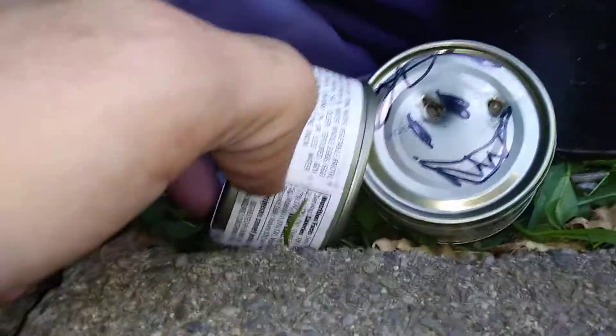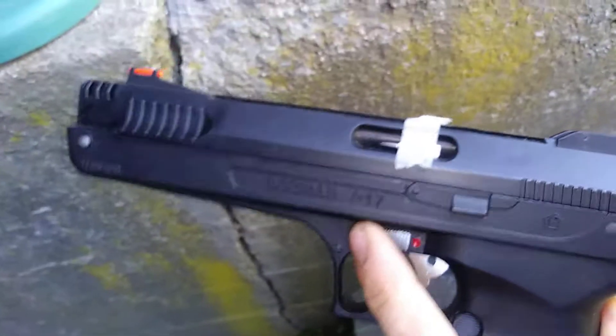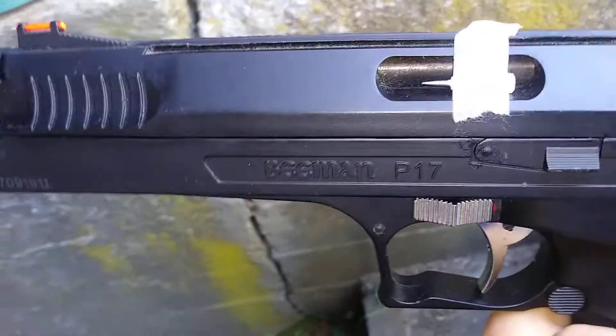Leave a comment and tell me what you think. That's the Beeman P17 shooting at 410 feet per second. And yes, I shoot those little lead heads that come with mechanical pencils — they fit perfectly into any .177 caliber pellet.